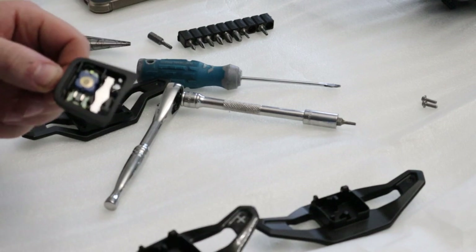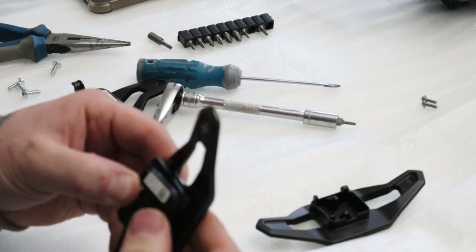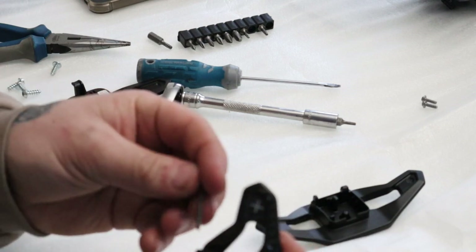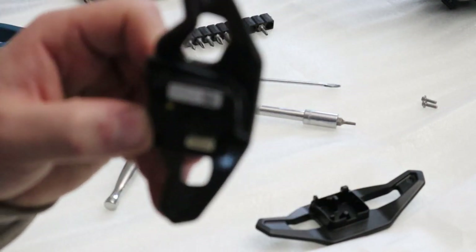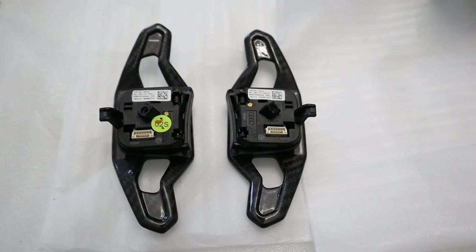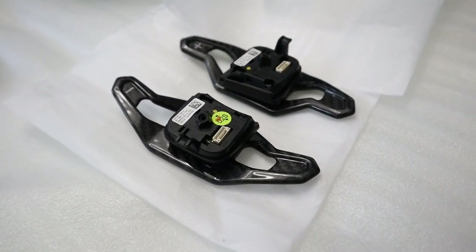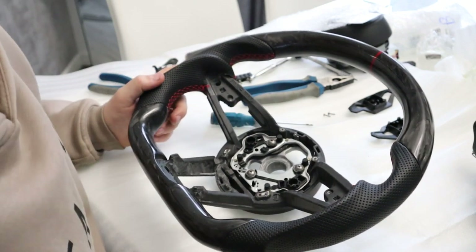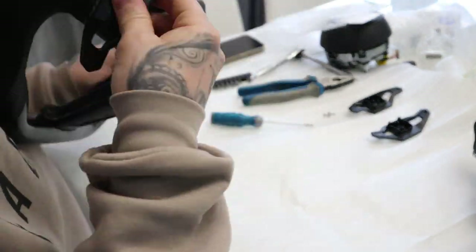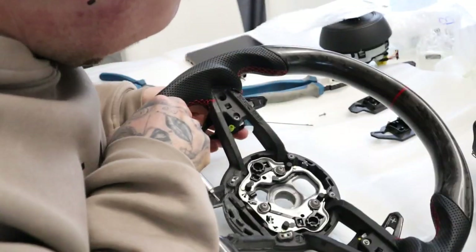So all you do now is get your new one and rebuild it the same way that you've done to take it out. Put the electronic section in, get your pin, and slide your pin straight back in. And that is how easy it is. Rebuild — I'm just going to go for it so you can kind of watch me as I go and you can clock on what goes where.